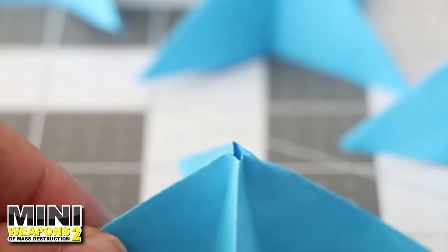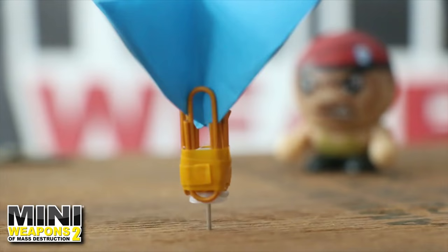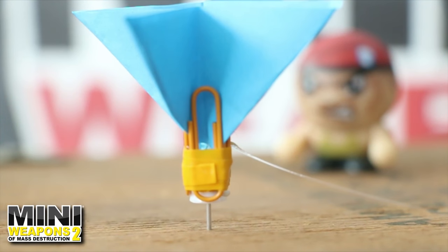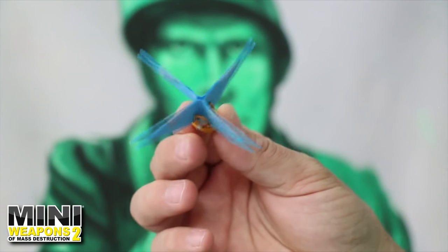Use scissors to trim off the very front tip. Slide the folded fins between the four paper clips. Add hot glue around the area where the paper clips and the paper fin meet to complete this pushpin dart. To increase durability, use scotch tape on all four fins.